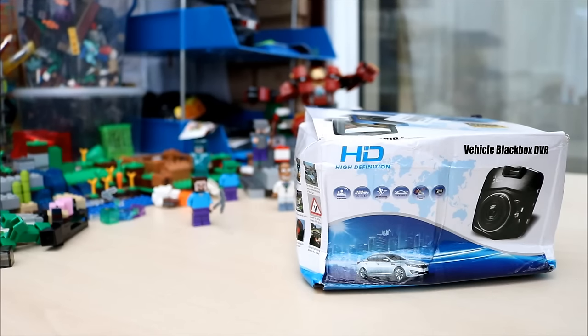Hello guys, welcome to a new video. Today I have the GT300 1080p car dash camera from Gearbest.